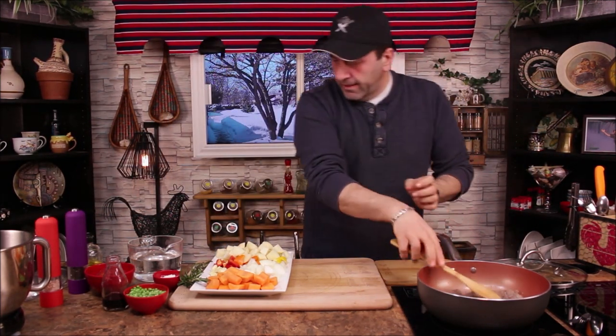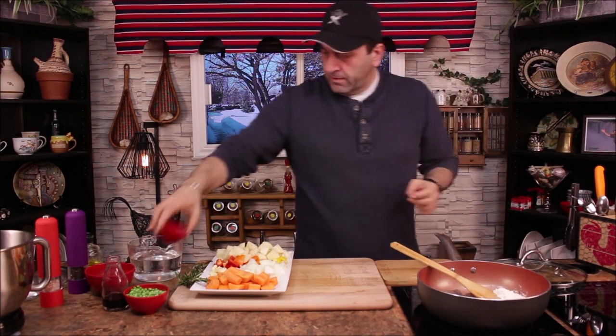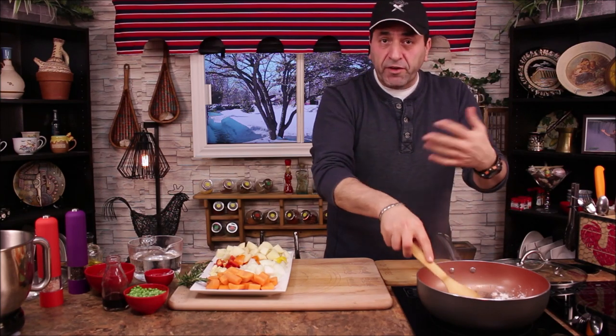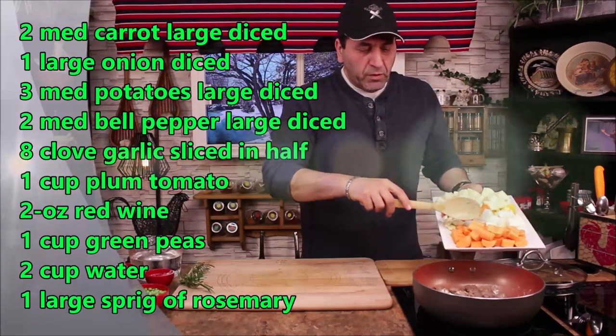Now we're going to add salt and pepper, mix it a little bit, then add the flour. We're adding the flour so we can create our own beef stock. Now we're going to add the vegetables, starting with the carrot.